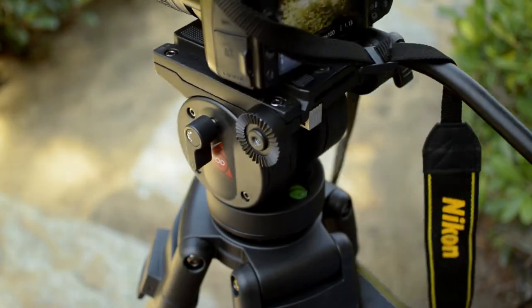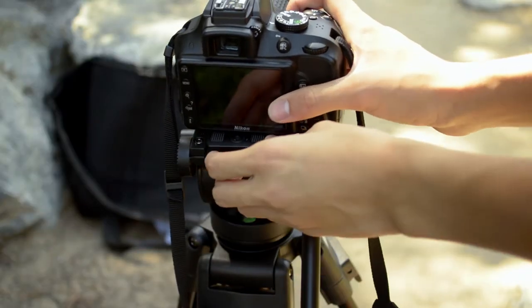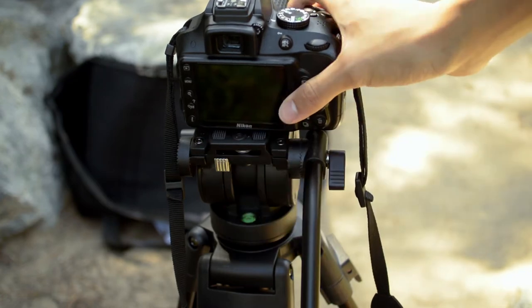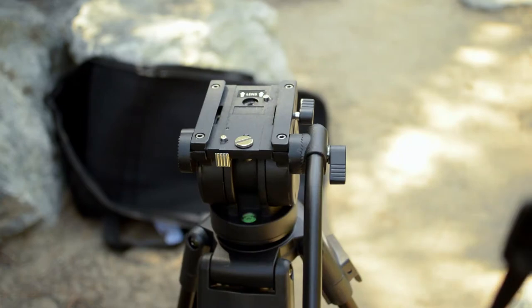The fluid head has a quick release plate with a safety feature to ensure your camera doesn't fall out accidentally. If you want to remove your camera, you must first press down on the safety pin and then pull outwards on the quick release plate.